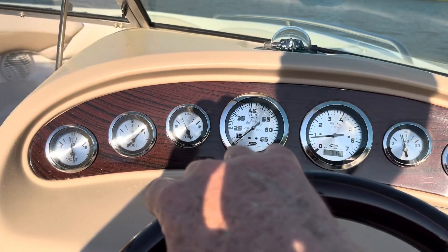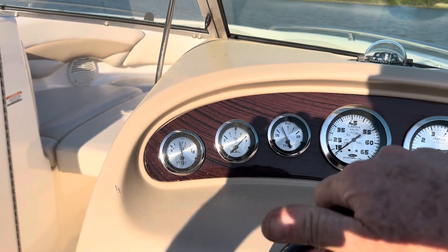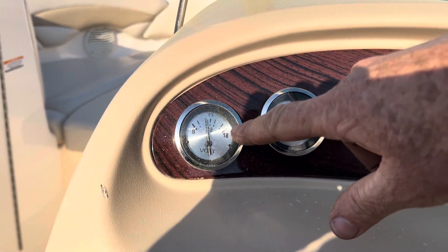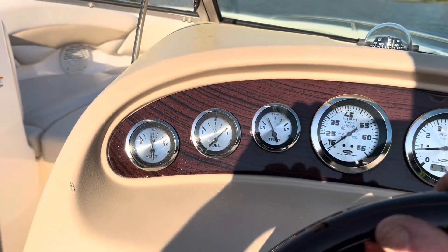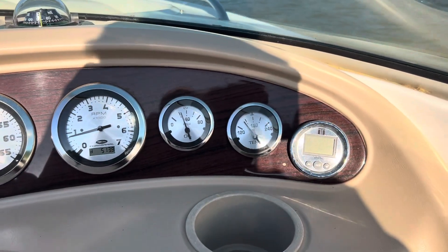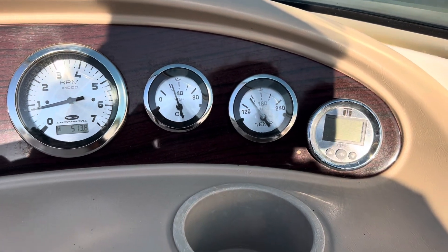I just had a pretty good test run. For some reason at idle, the voltage drops down a little bit — the alternator's not putting out quite as much as I would expect at idle, but I'll have to let the customer deal with that. Temperature never did get up too high, so it's cooling well.